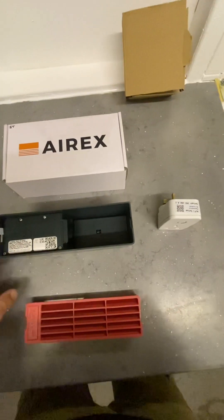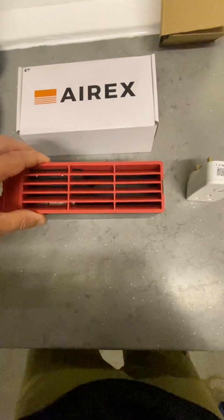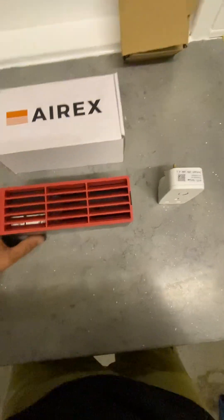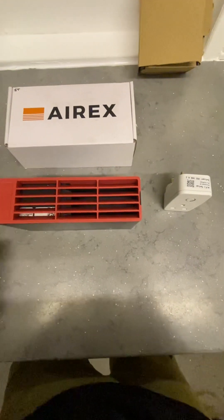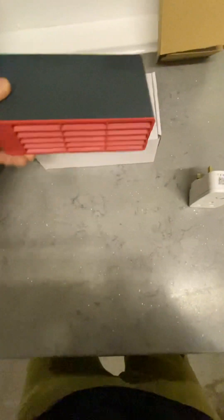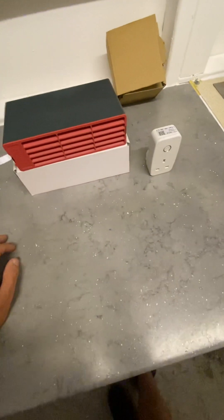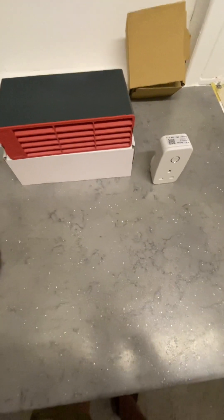They are very simple to fit — knock out the old air brick, fit these inside, mortar around them, and tidy them up. This is a single-size brick, and they do come with a double adapter to fit a double-size brick. If anyone is interested in learning more about AirX, get in contact with us and we'll send you the data sheets and the various information we have on it, and hopefully provide you with a quote. Thank you.